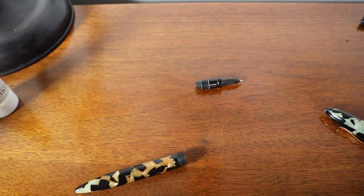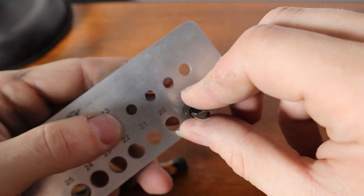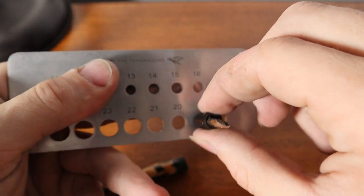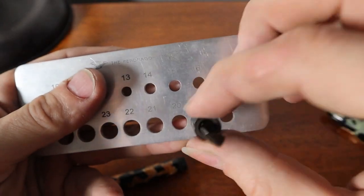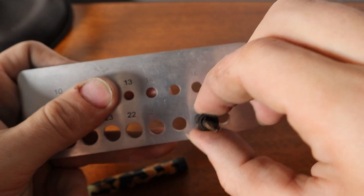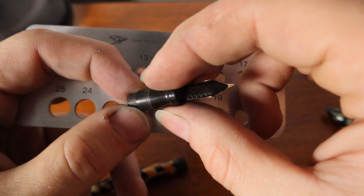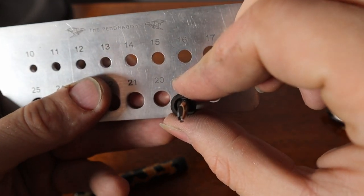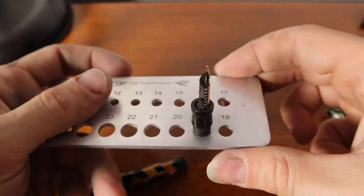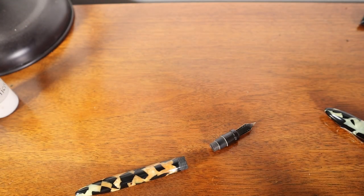Let me grab my sac sizer — I'm just going to take the nipple end and start going through. I get a good fit right around size 19, though that's kind of a loose fit. Last time with this style it was a snug 18. There was no jiggling in that spot, so with a 19 I know it might be a little looser. I'm thinking the 18 might be a little too tight — it might want to squeeze itself off — so I'm actually going to stay with a 19 sac.